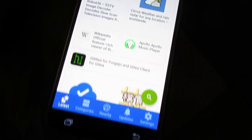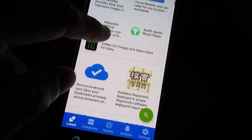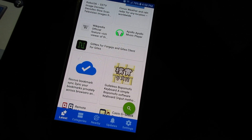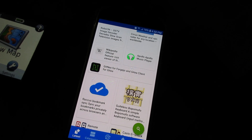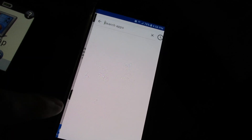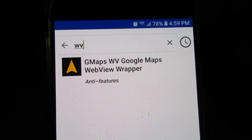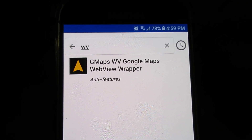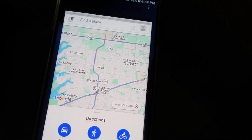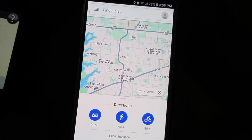If you go to the F-Droid repository — F-Droid is like an open source Play Store; search for it on the internet — there is an app in there. Just search for 'wv gmaps': it's a Google Maps WebView wrapper. Sounds complicated but it's not, and it looks kind of like a browser.